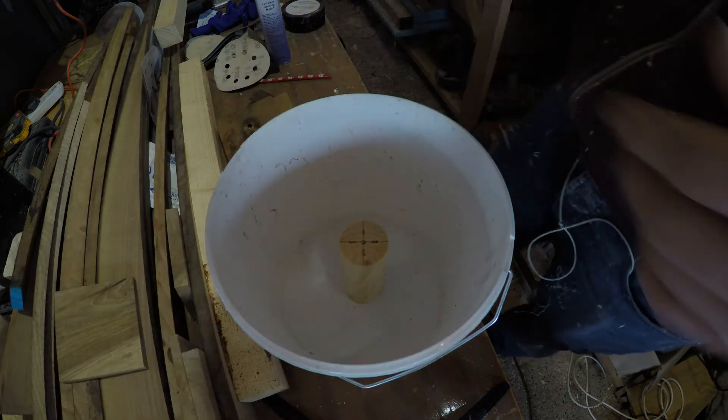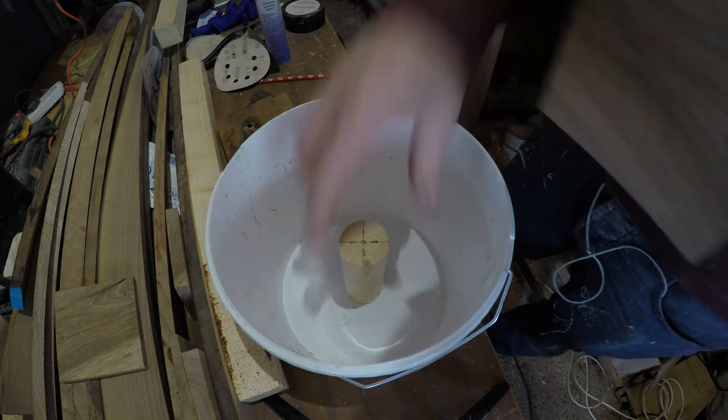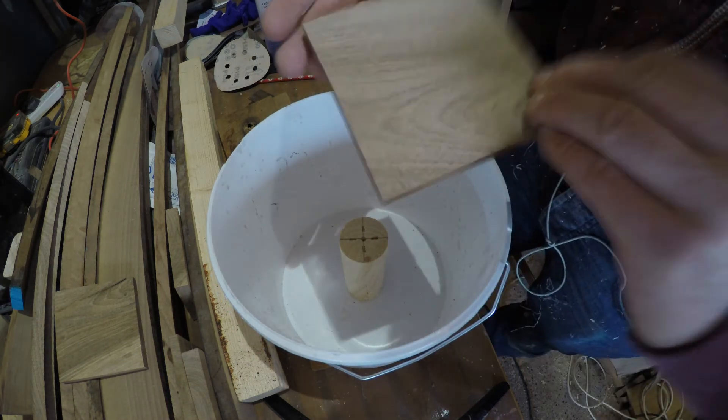Same procedure as last time — I'm going to be making these fit in there nicely, gluing them to this bit, resining them around the outside so we don't have any bubble issues, and then get on with the pour.